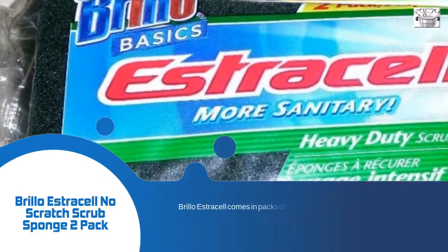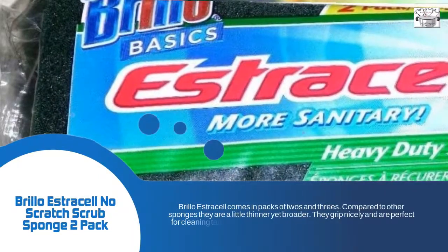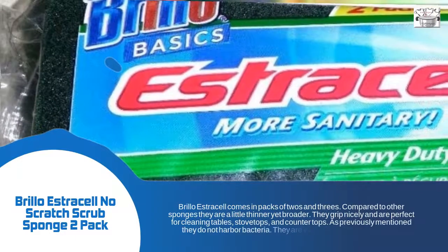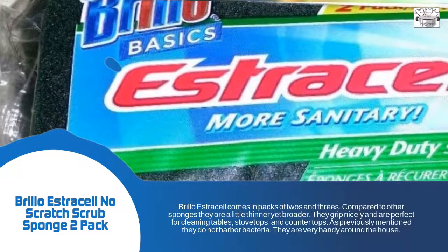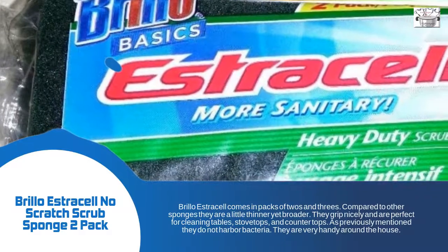Brillo Estracell comes in packs of twos and threes. Compared to other sponges, they are a little thinner yet broader. They grip nicely and are perfect for cleaning tables, stove tops, and countertops. As previously mentioned, they do not harbor bacteria. They are very handy around the house.